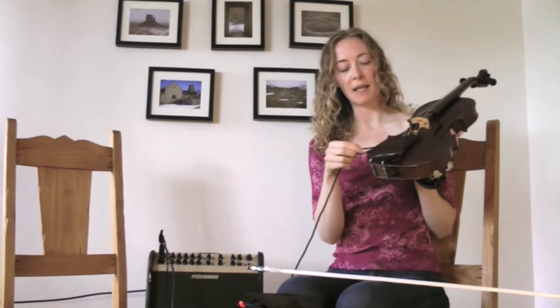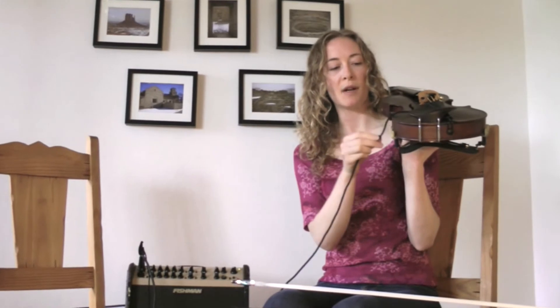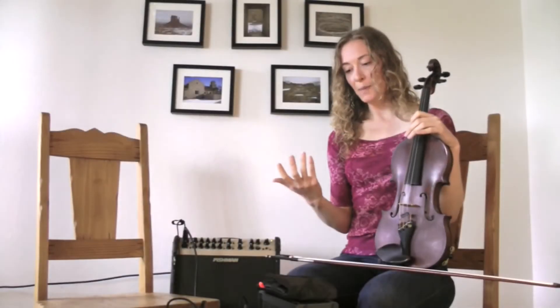Another place you could try would be hooking it under a shoulder rest if you have one, or if you have a chin rest that's a little further down you might be able to wedge it there — though that doesn't work for me personally. So those are the two mics and their placements in a nutshell. I hope that you'll try these out and get some good amplification from your instrument. Have a nice day!